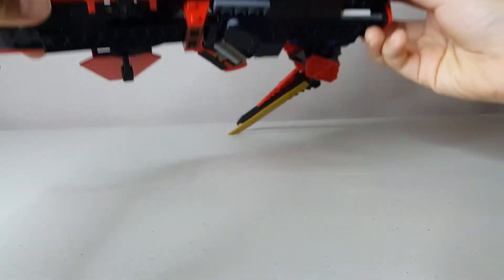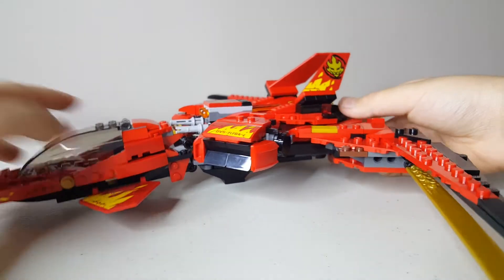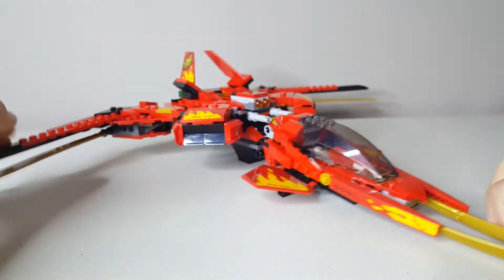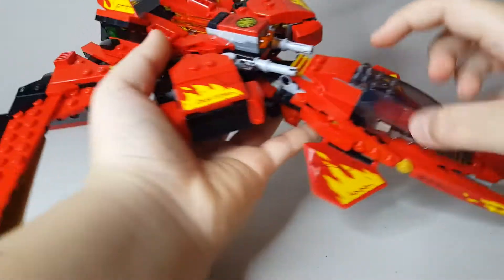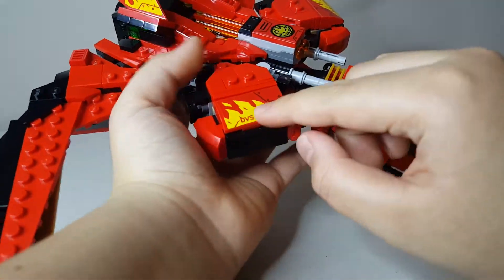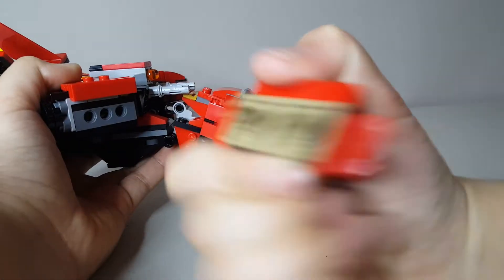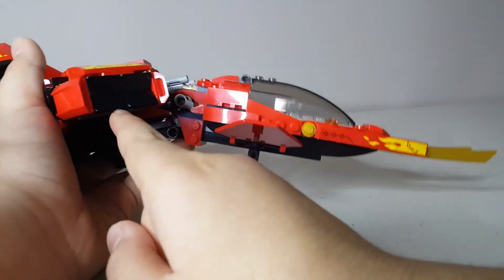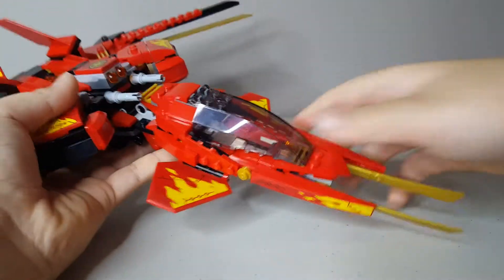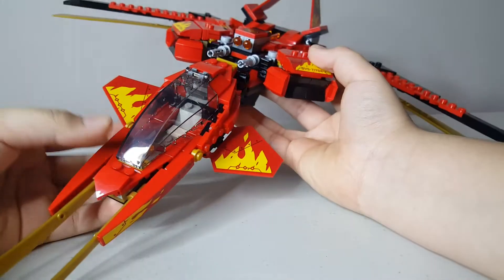There's a stand underneath, but it's pretty pointless because it's just going to tip over even if you try to stand it. I don't know how I feel about that — that's just my only complaint. You can see this is a very beautiful build with a lot of stickers that have flame prints. The exhaust engine-looking things are built using Technic pins with studs-not-on-top technique, and these are actually just normal cheese slopes. I love the use of flat tiles a lot because it really makes it look smoother.